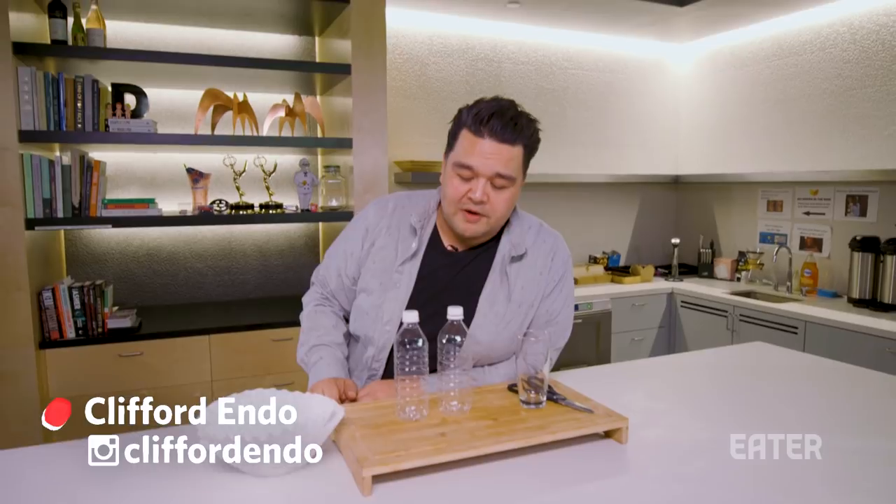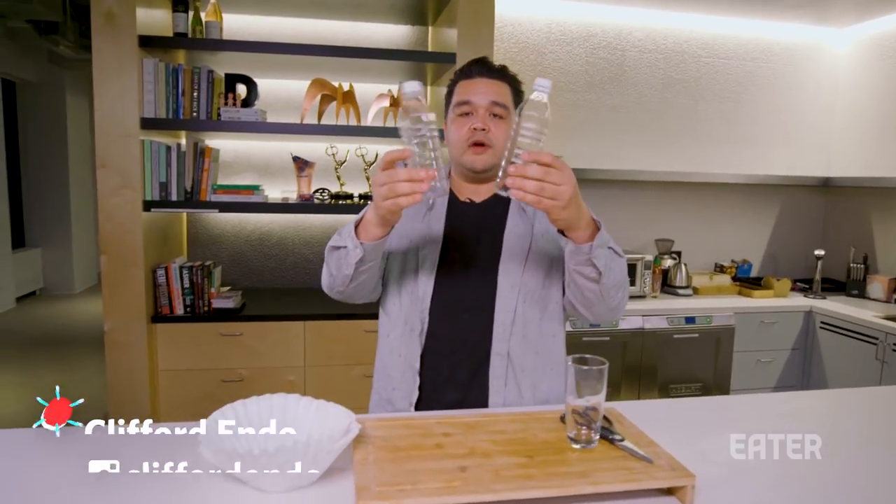We're using only stuff that we can find in our office. So we have these two empty bottles right here, a glass, some scissors, and these coffee filters.